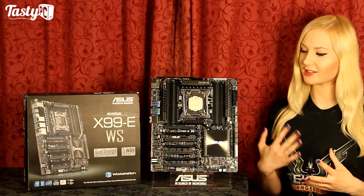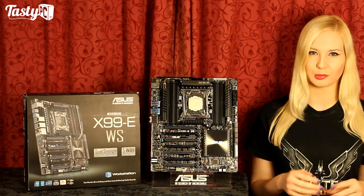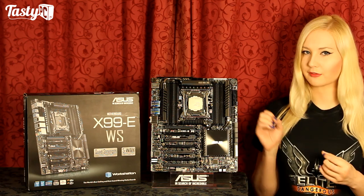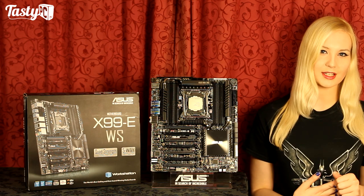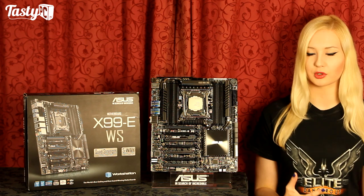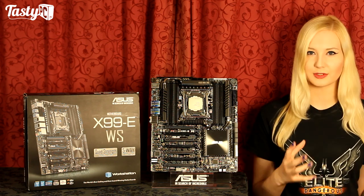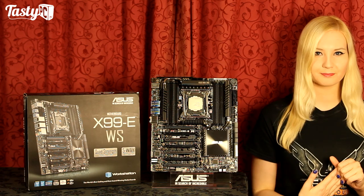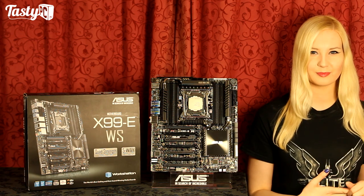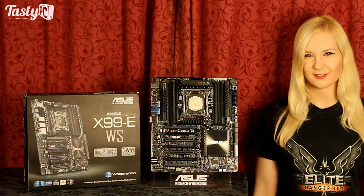So that was my overview of the ASUS X99 EWS motherboard. I think if you're going to be looking for a workstation board, the two things you should be looking for are connectivity and reliability. With this board, I feel like it's definitely got the connectivity box ticked. In regards to reliability, as this isn't a full review, I haven't really had a chance to get the board on a test bench, but it does have features like the Dr. Power utility software and the Q-code logger. I have to say, I think this is a really beautiful board, especially for a workstation board. If you like this video, hit the like button, don't forget to subscribe, and thanks for watching.